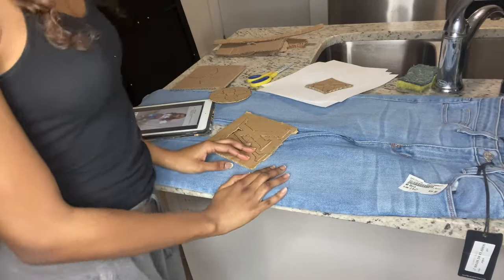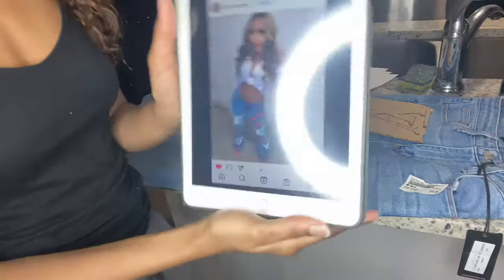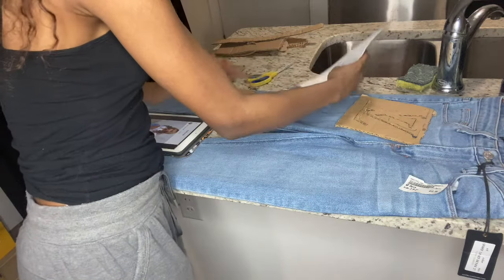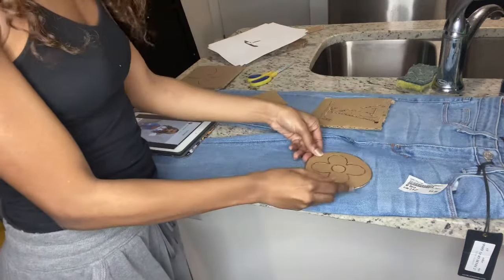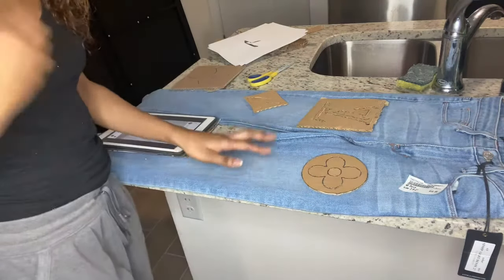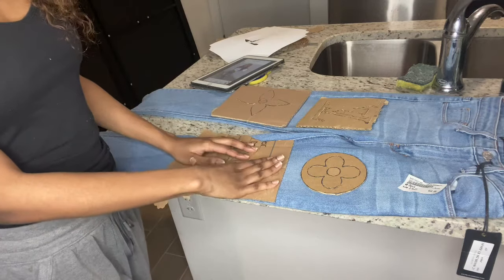Right now I'm seeing how I want to position everything. I went back on Instagram and found a saved picture of a girl who did them in white and red, and I kind of like the way she set hers up. Inside of my pants I have cardboard so the paint doesn't seep through to the other side — you want to make sure you're protecting the other side with something inside the pants. I'll come back when I'm actually painting them and speed it up.